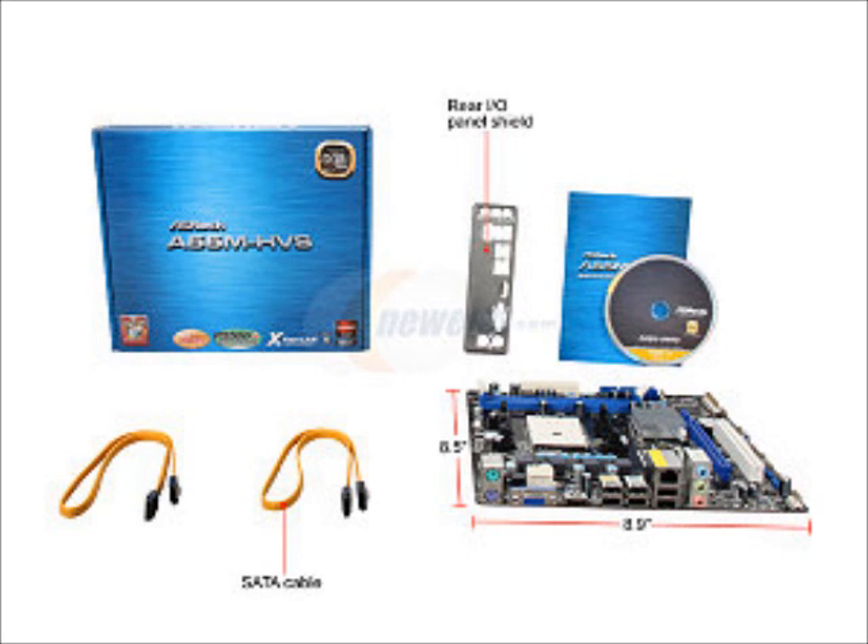It has an extra lane for an X16 slot and a legacy slot if you want to install a sound card — which I would recommend if you're putting this in a really high-end home theater with a nice TV and a nice speaker setup. It also has two DIMM slots and supports DDR3 speeds up to 1600MHz, which is good because our RAM is 1600MHz.